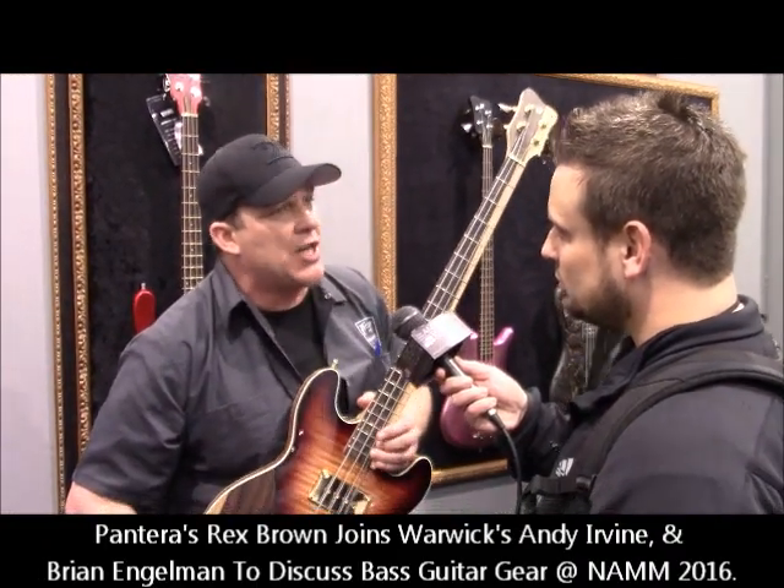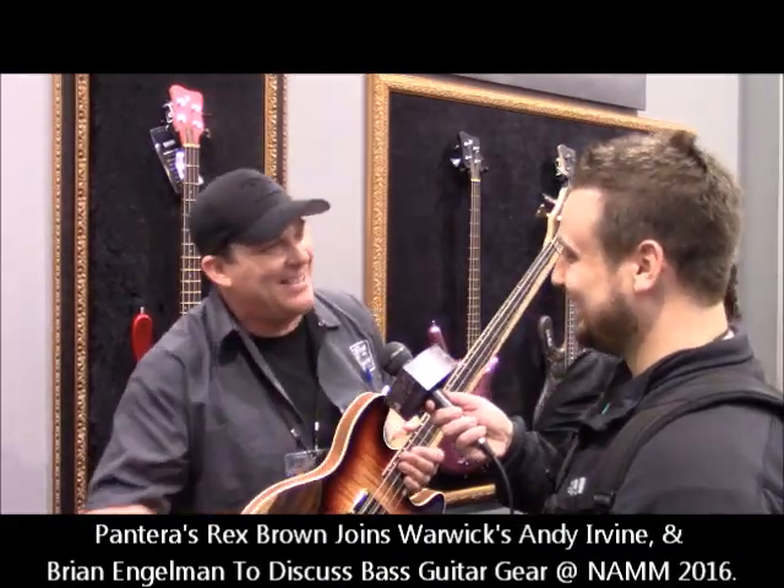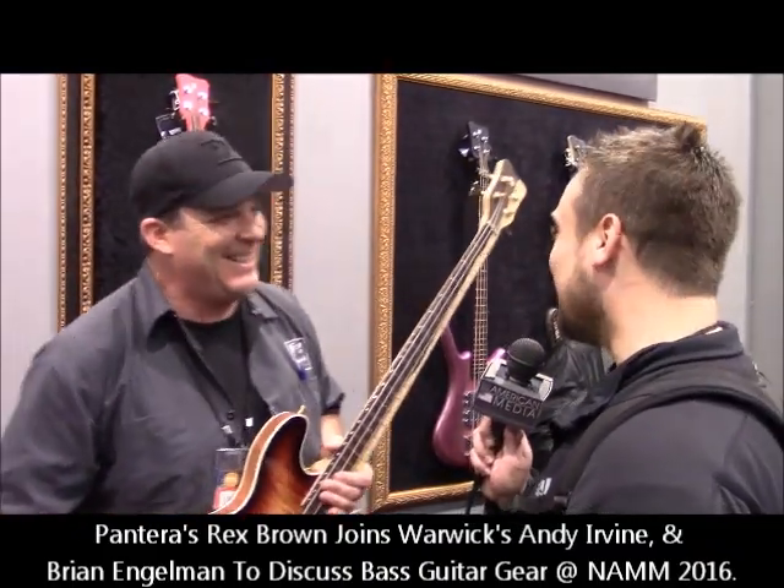And of course, if you can dream it, we can build it — custom. Absolutely. There's nothing that's not possible in our custom shop. We'll literally try and do anything. If you got the bread, we got the itch.